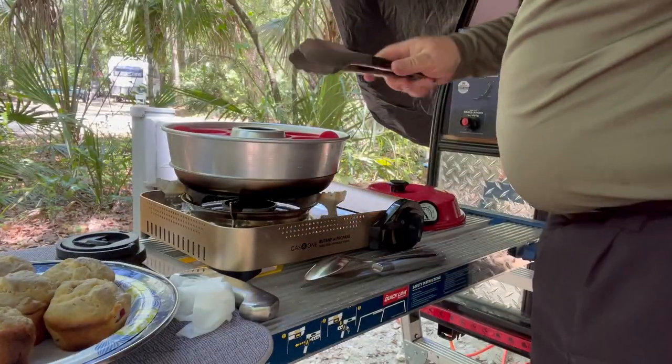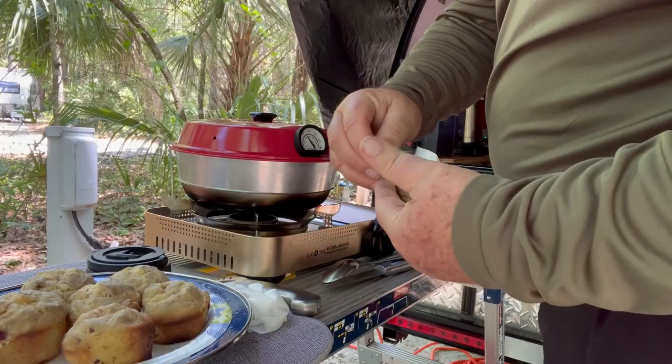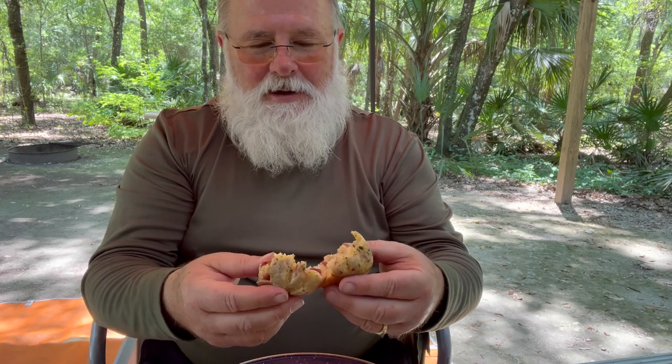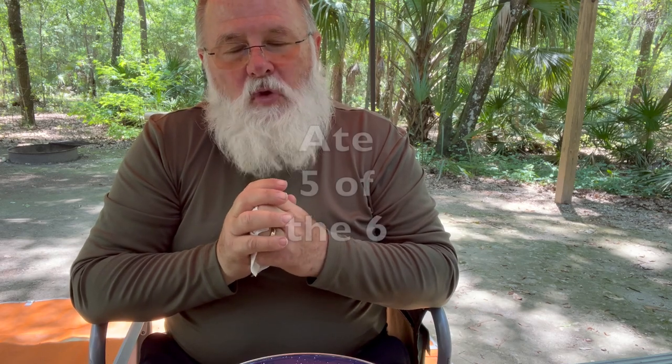I'll tell you what blows me away — is this thing. I like butter. My first attempt at muffins. Of course, not from scratch — from a box, from a kit. Oh yeah, that looks pretty good. I'm breaking my fast with this. I'm not gonna eat them all, I promise. But they are very good.